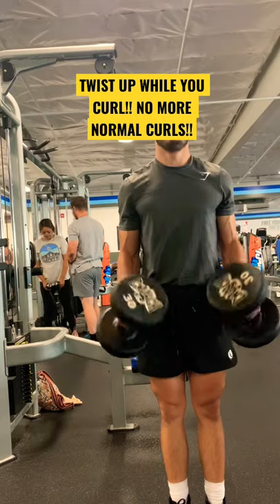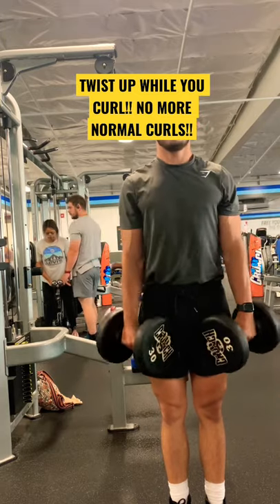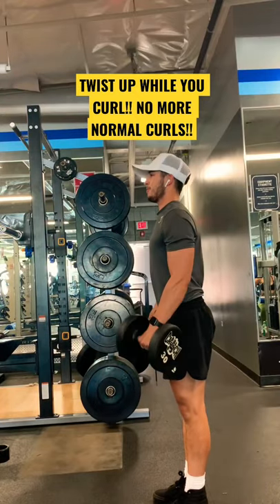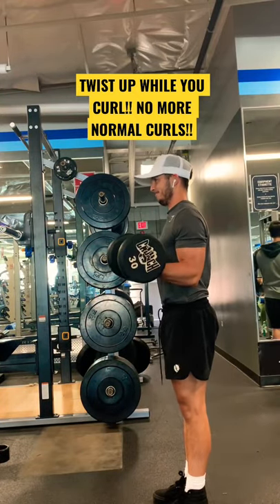I'll put videos on the screen so you can see. You can do it with both arms or single arm with the dumbbells. You can see I kind of hold it on the way up to hold that contraction — hold it for a couple of seconds, then go back down.